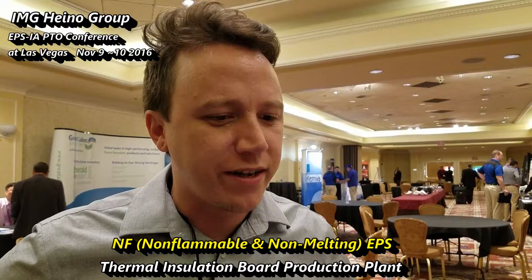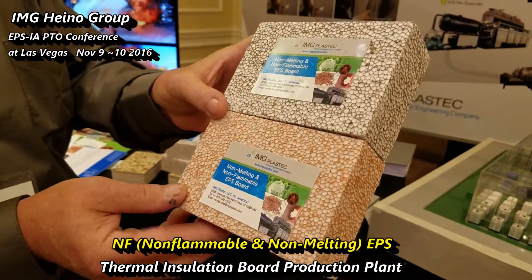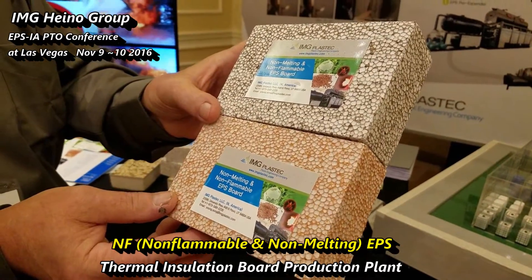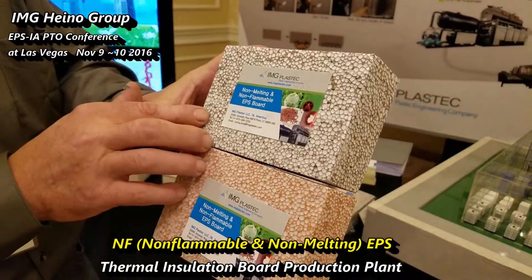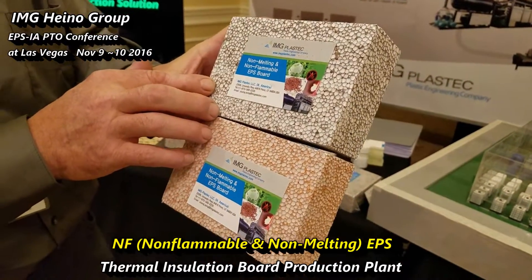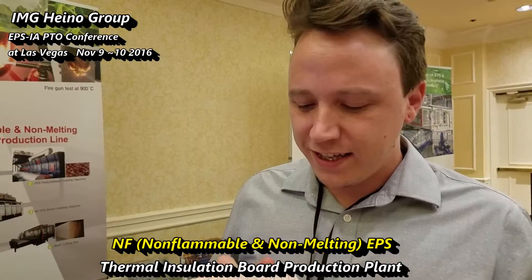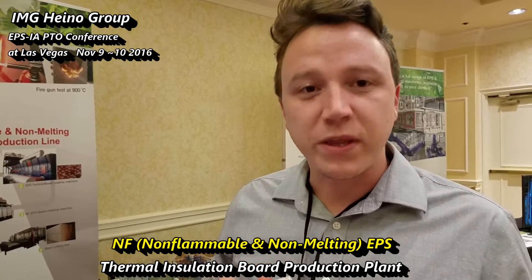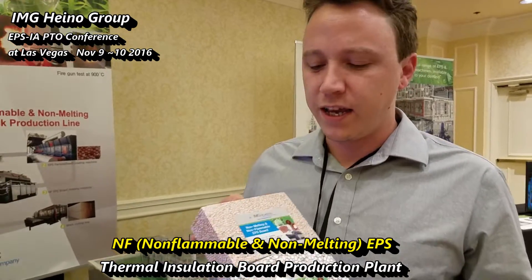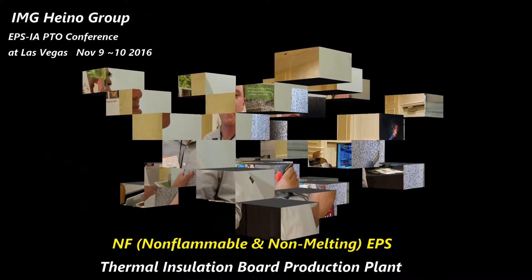Now, what would be the difference between the two colors that we're seeing here? The difference in colors would represent density. The standard use in China is 32 grams per liter, or what we would call two pounds. The standard use in Korea is 38 grams per liter, or two and a quarter pound density. EPS definitely has its advantages as an insulation, but the disadvantage is the flammability. I've never seen an application like this before and I'm very excited to use this.